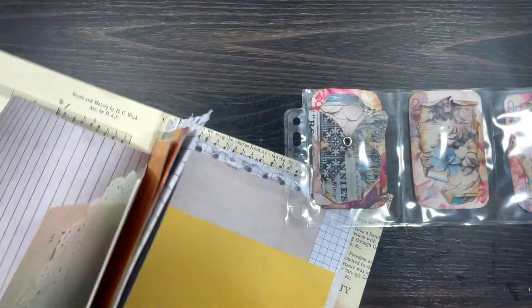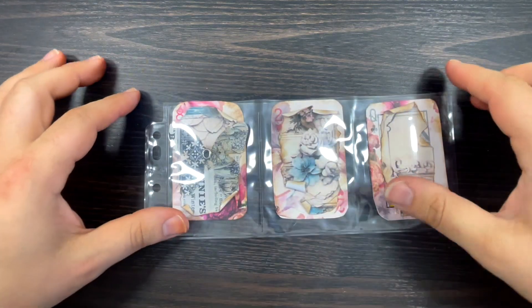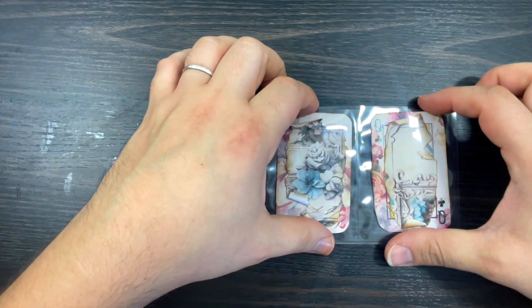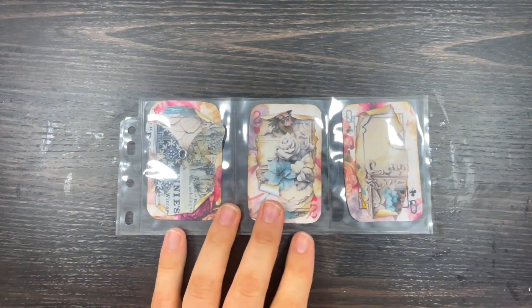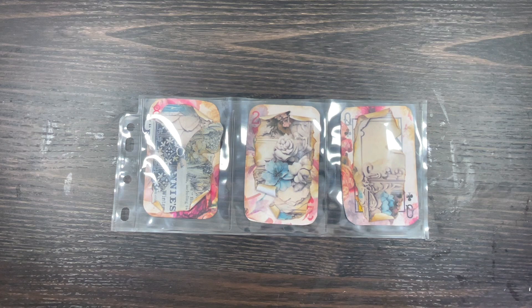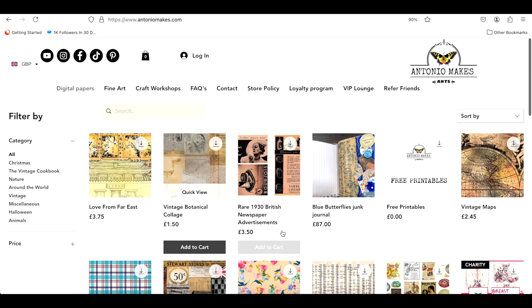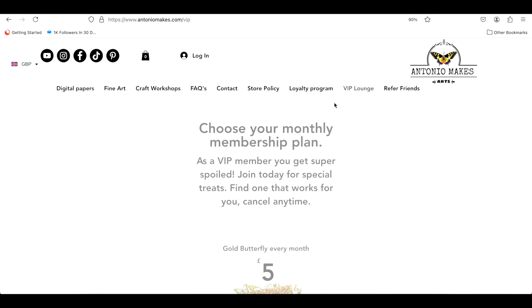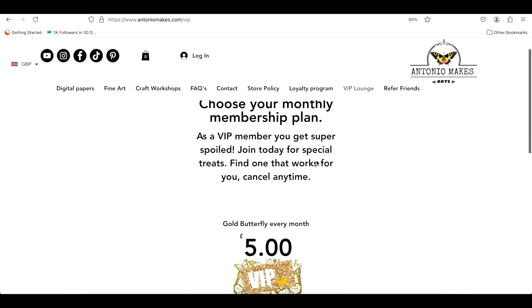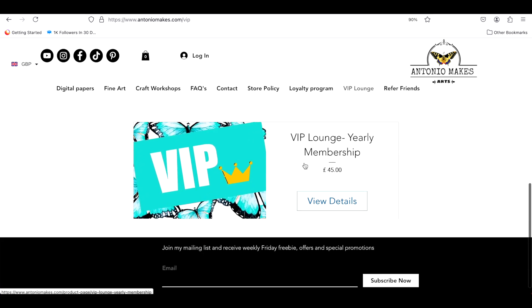Okay guys, I'm going to go now — it's lunchtime for me. I hope you like this cute little idea! If you did, don't forget to give me a big thumbs up. If you wish to join my VIP lounge and get these papers, you have a few days before the beginning of August. I'll show you on my website where to get them. Go to antinomx.com and click on VIP Lounge.